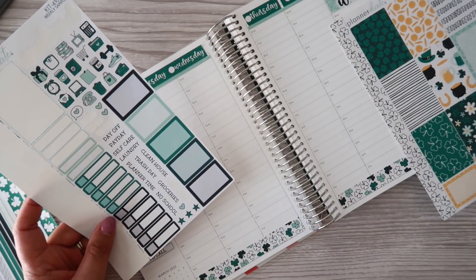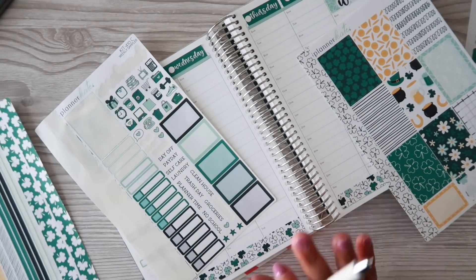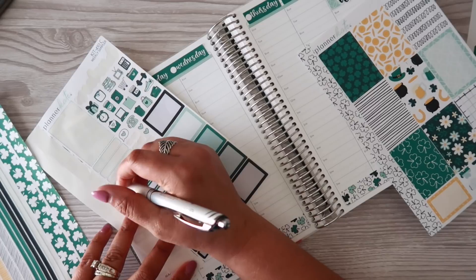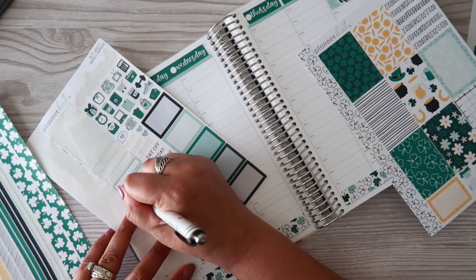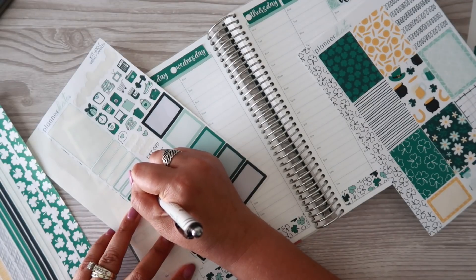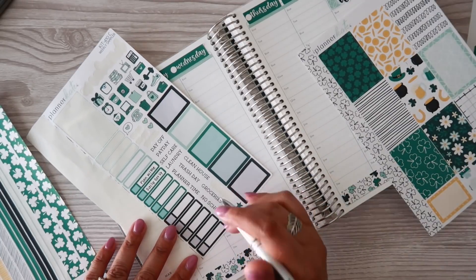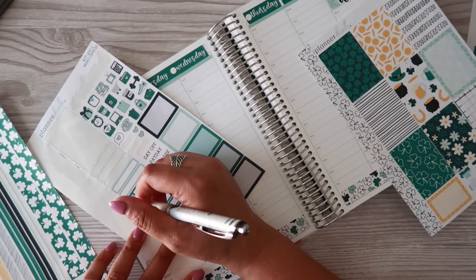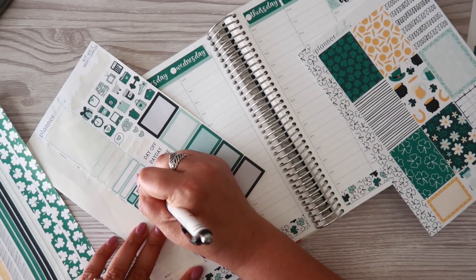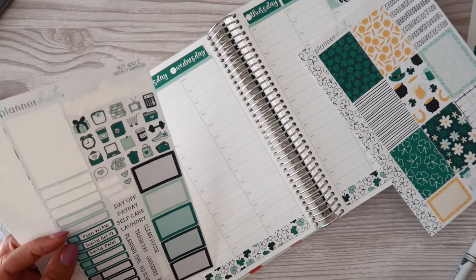Let's move on to this week's content. I'm going to use the black appointment labels. I didn't order the additional appointment labels and I'm kind of kicking myself on that one, but that's okay. The first one of course is this plan with me, and then we're gonna do a little daily setup. I have not done a daily plan with me in forever, but I'm ready to get back into it, so Friday's video will be a daily plan with me — super excited about that.